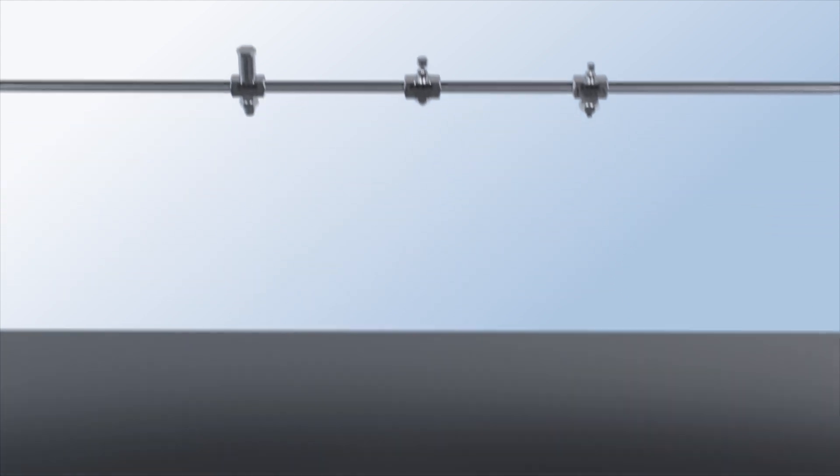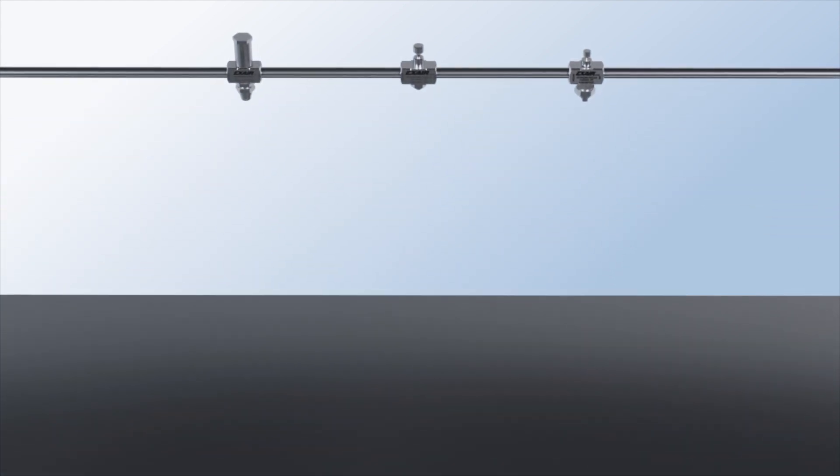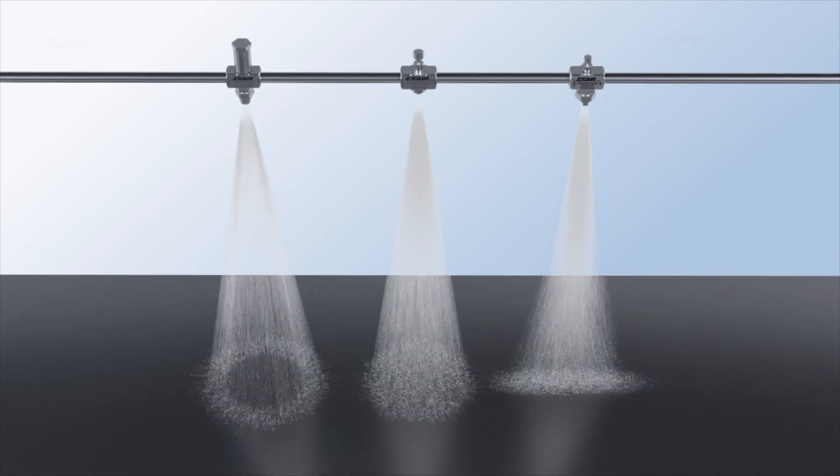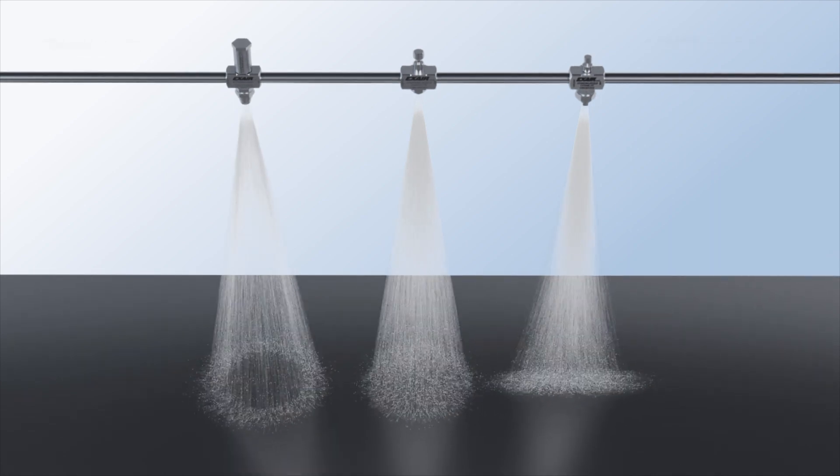These nozzles offer an assortment of flow rates and patterns, including a flat fan, round, and hollow cone pattern, and are highly effective with a wide range of liquids, making them a perfect tool for a variety of industries.